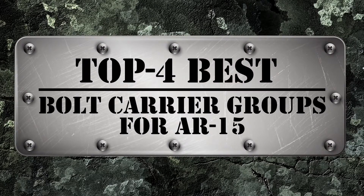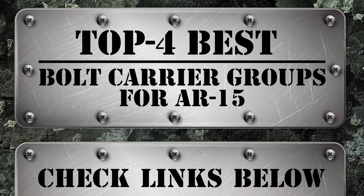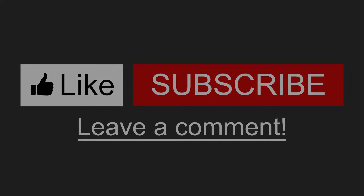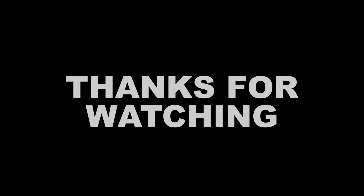There you have it — our top 4 best bolt carrier groups for AR-15 on the market. Check the links in the description below for detailed information and latest pricing. If you thought this video was helpful, please smash that like button and consider subscribing. If you didn't, let me know why in the comments below. Thanks for watching, and I'll see you in the next video!